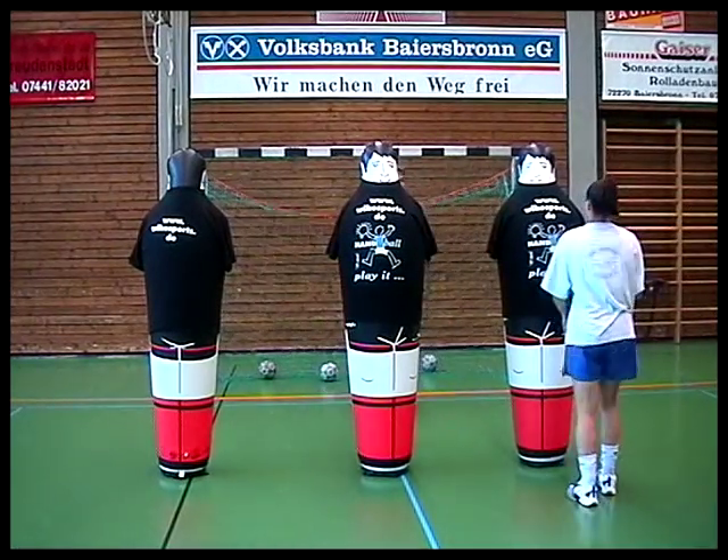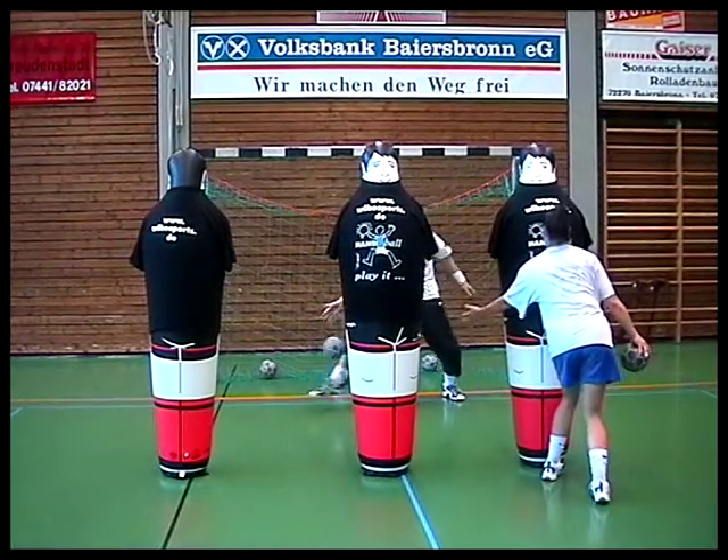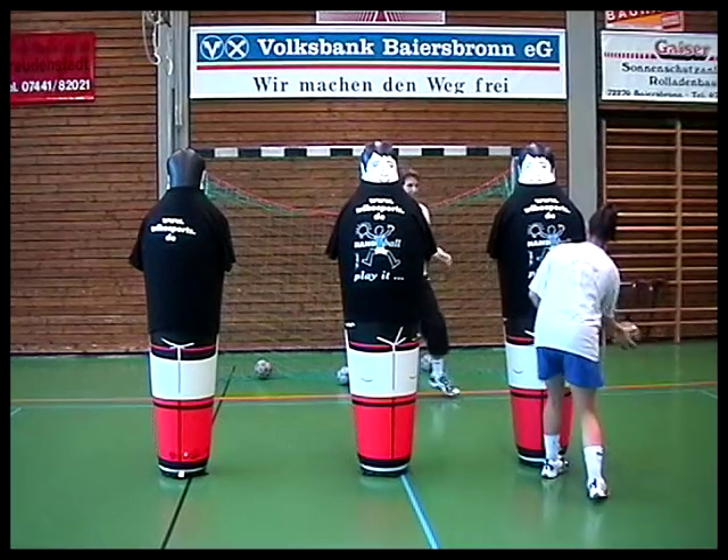Here is the first one to throw, before she then performs a left-handed throw again.